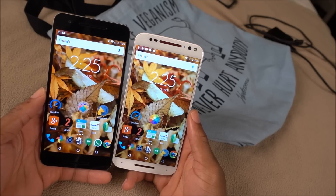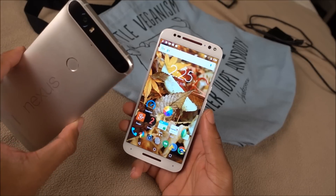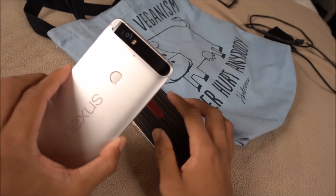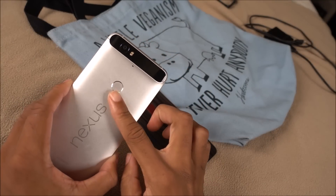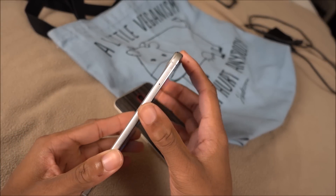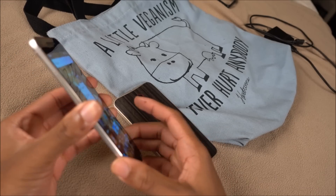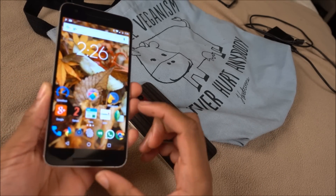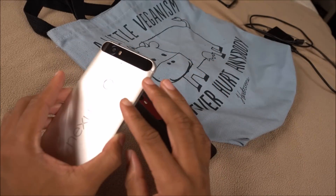Design-wise, most of the stuff is preference, especially when it comes to design. If you are all about material and want to brag about what your phone is made of, you're gonna like the Nexus 6P because it's all aluminum with chamfered edges. If you like that kind of stuff — kind of like the iPhone and the old HTCs — then you'll definitely like the design of the 6P over the Moto X. It's got the more premium design and premium materials.